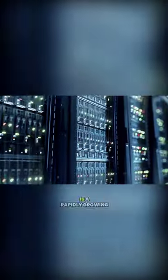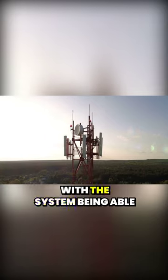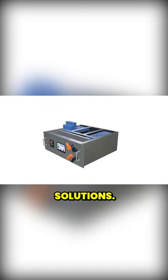Energy storage systems, or ESS, is a rapidly growing field and typically demands very high amounts of energy, with the system being able to sustain high currents. This video shows how a 100 ampere hours battery is built using MPS solutions.